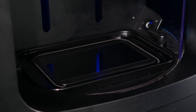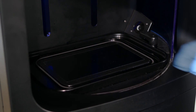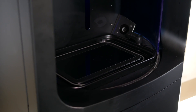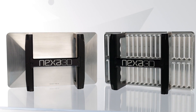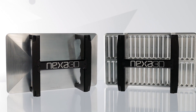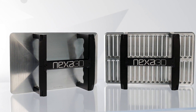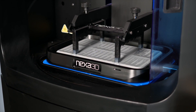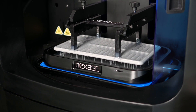NXE Pro Series printers feature an armored LCD mask, which improves print repeatability and reliability. Pro Series light engines are compatible with both slotted and solid build plates, minimizing post-process labor on parts printed without supports. The new build plate designs retain less resin and are easier to wash between jobs.